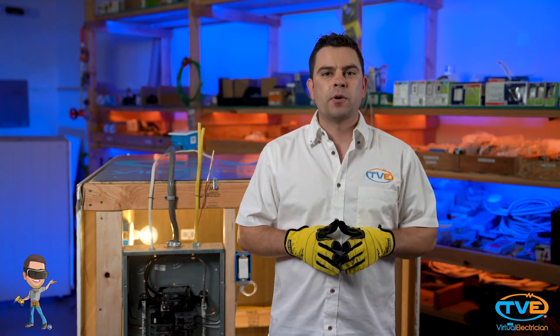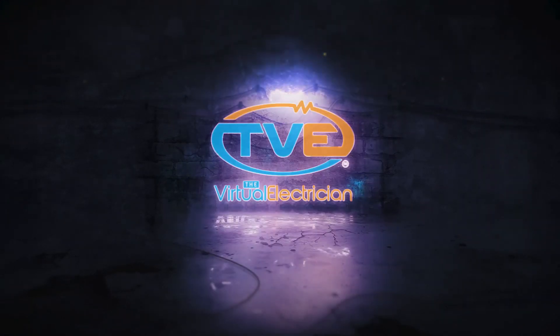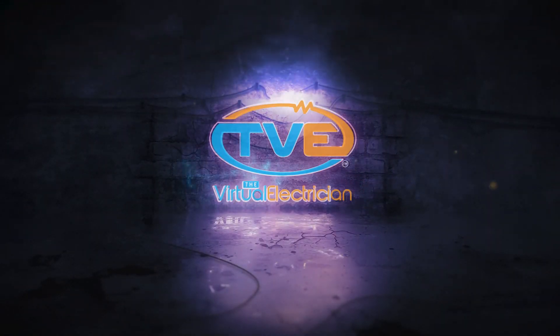Be sure to subscribe to our channel for more DIY tips, tricks, and electrical fixes. I'll see you next time.